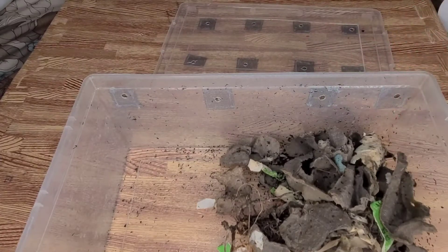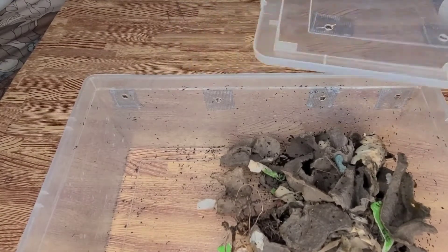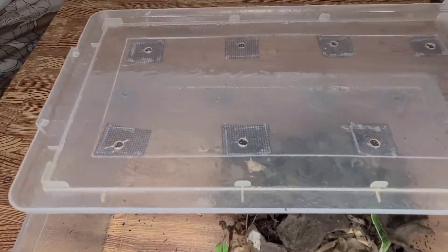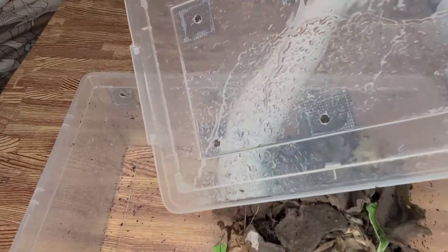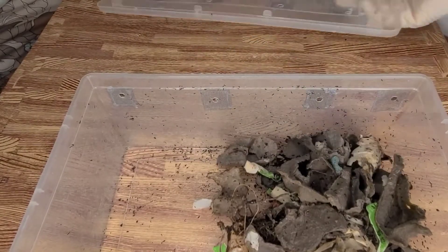As is the case with my previous video, this bin also has red mites in there. So I'm trying to treat them with neem oil.